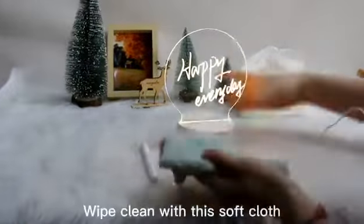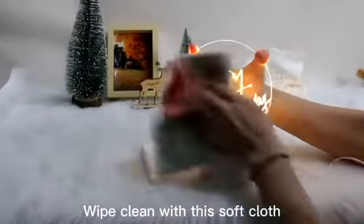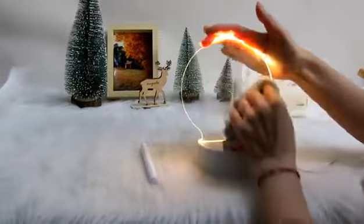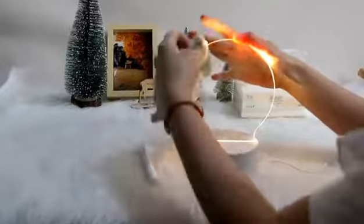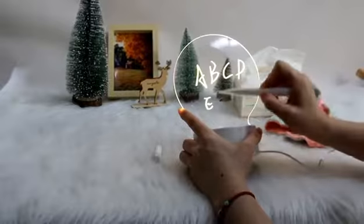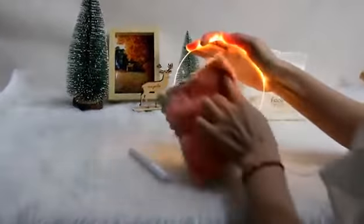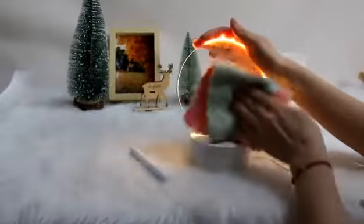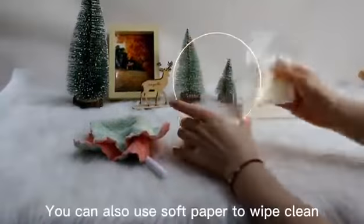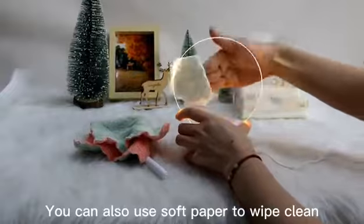Wipe clean with this soft cloth. You can also use soft paper to wipe clean.